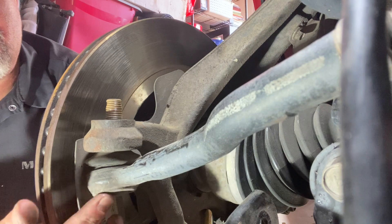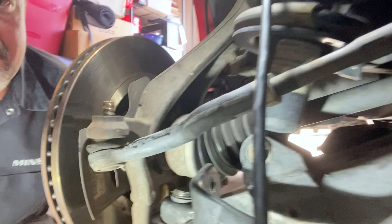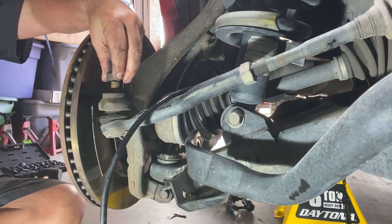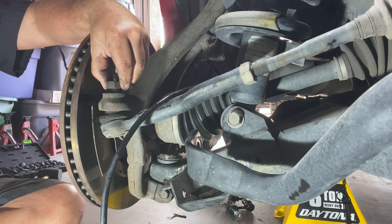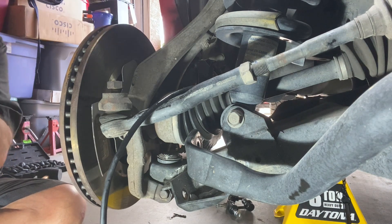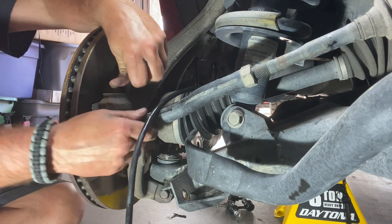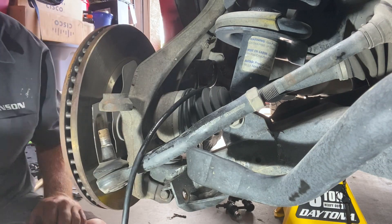Now we need to get the actual arm down and off the spindle. Take yourself a hammer and you're just going to tap that a few times — give it some love taps. If it doesn't drop down, put your nut back on, screw it down to where it's just flush with the top of that bolt, and then whack it right there. And there we go — it has now dropped down. You can then take the nut off. Break it all the way through. There it is, and she is off.